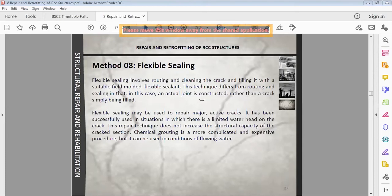A construction joint or expansion joint is created and sealed with the flexible sealing method. Flexible sealing may also be used to repair major active cracks, and has been successfully used where there is limited water head on the crack. This repair technique does not increase the structural capacity of the cracked section, but for active cracks it is feasible because if the crack moves or expands with temperature changes, the flexible material will also expand.